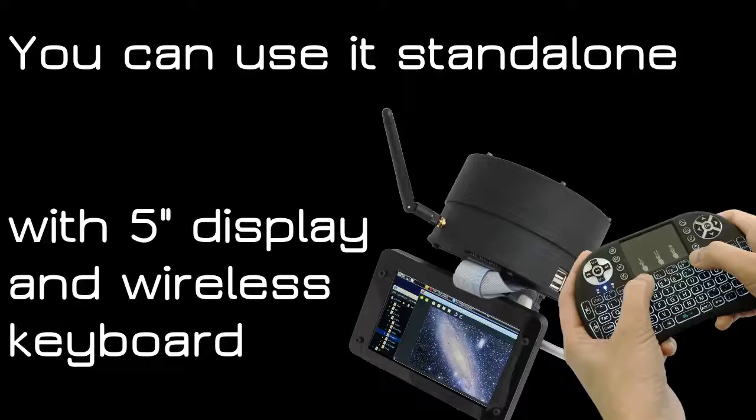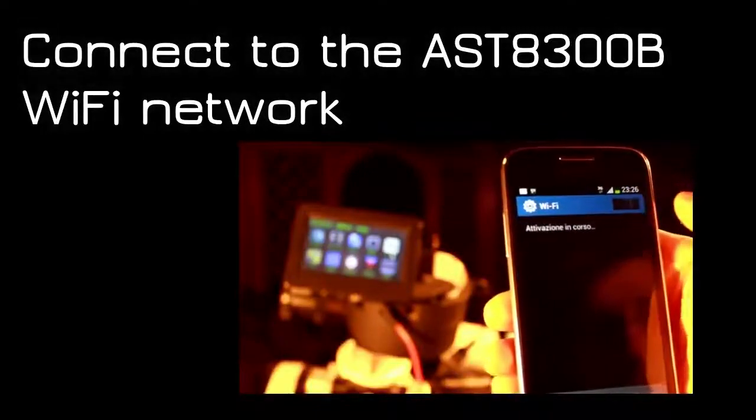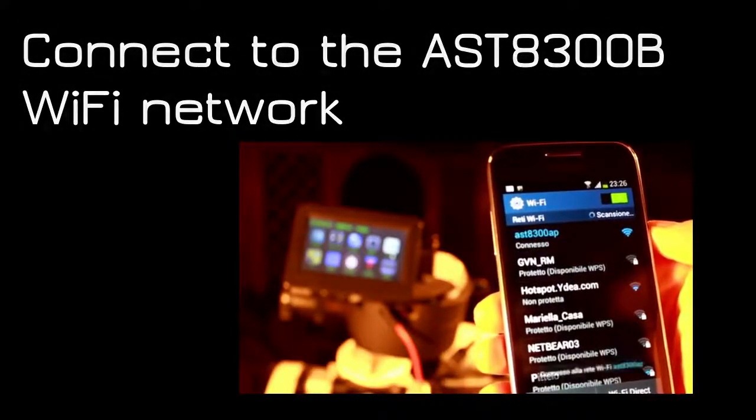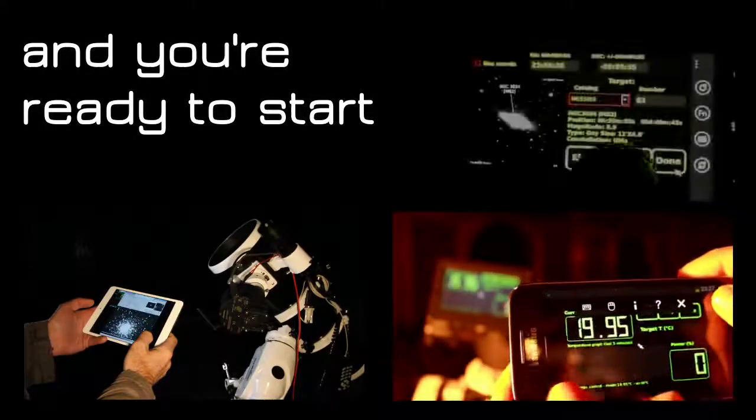Enjoy the freedom of a very light but powerful setup without wires, big battery packs, and power inverters. Simply plug the power cable to the ASD8300B, connect to its Wi-Fi network, and in just 30 seconds you're ready to start.